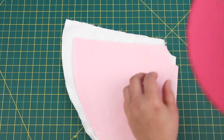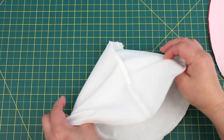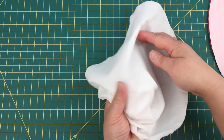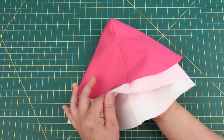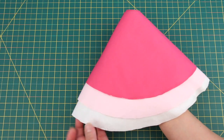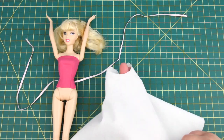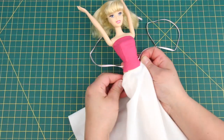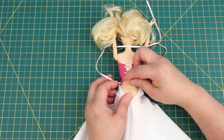And here they are — all 3 layers sewn! Iron the seam open so they lay flat; it'll look better. All ironed! Looks great! Okay, let's get the first layer on.